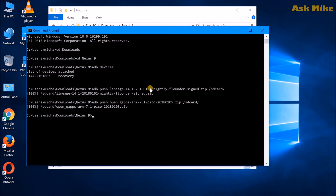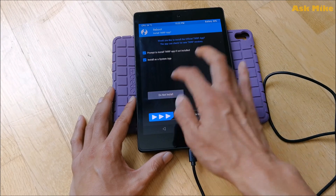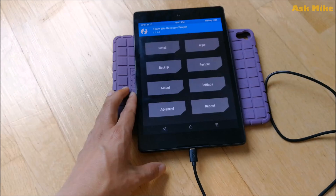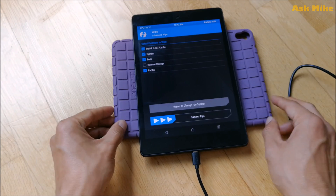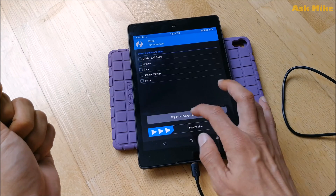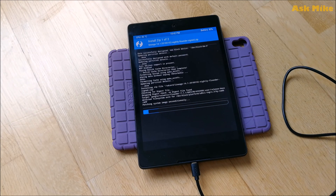Once the ADB push is done, reboot back to recovery for a fresh start. Back in recovery, perform a wipe — I normally do an advanced wipe and wipe everything except internal storage, since that's where the zip files are located. Then go to Install, select the LineageOS zip, add more zips and select the GApps zip. Once everything is added, swipe to confirm flash. Wait for the flashing process to complete.